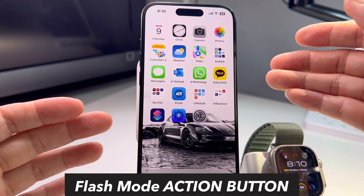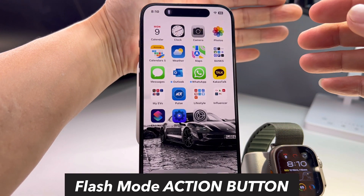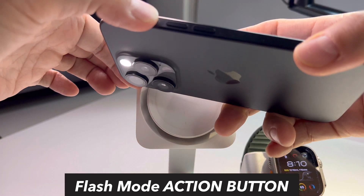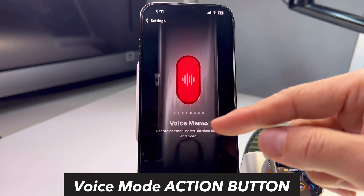Next is flashlight — this is what I had set for all this time. Hold the action button and right there, there's a flashlight, really bright. Hold it again and it goes off.